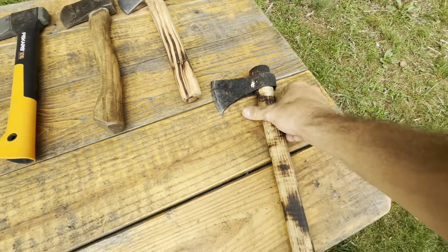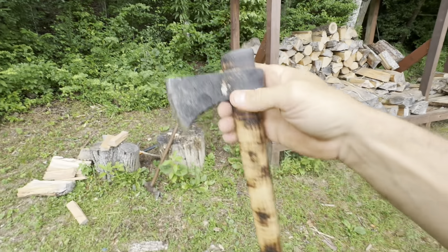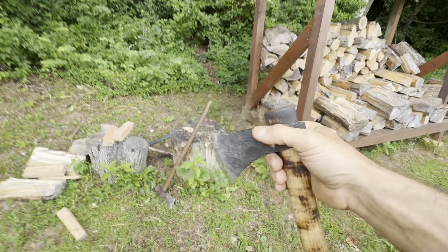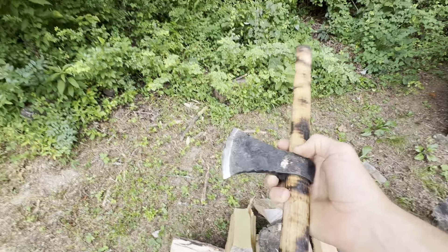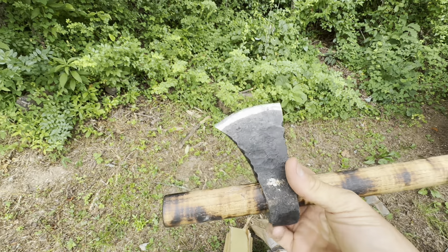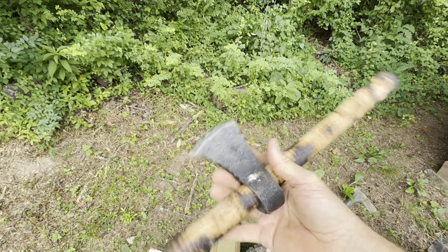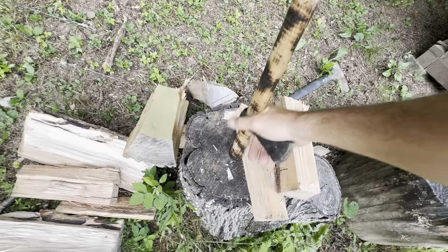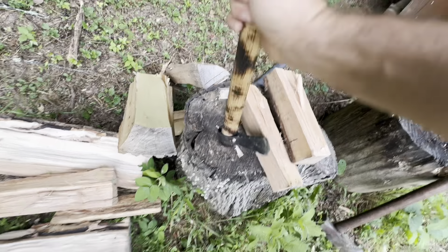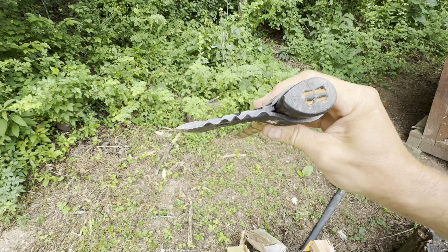This is a tomahawk made by Jason Smith at Hobo Forge Survival, and this is an awesome tool. It's very lightweight and easily portable. You can take the two parts apart just by tapping on the end — the head comes off and can be used as a small hand axe. You could butcher an animal with it, or use the handle like a little ulu. And you can easily replace the handle with a branch from the woods — it just friction-fits in. Pound it into place and you're ready for action.